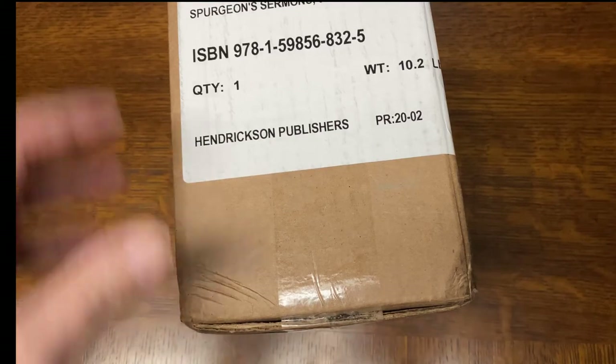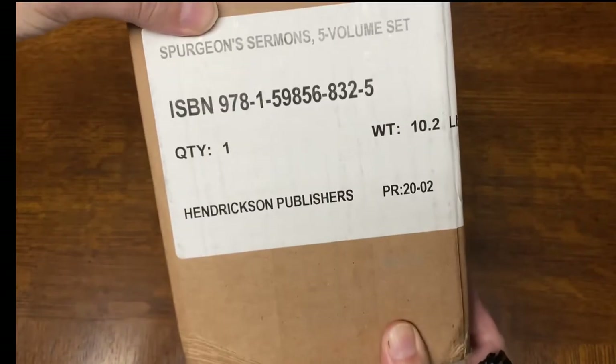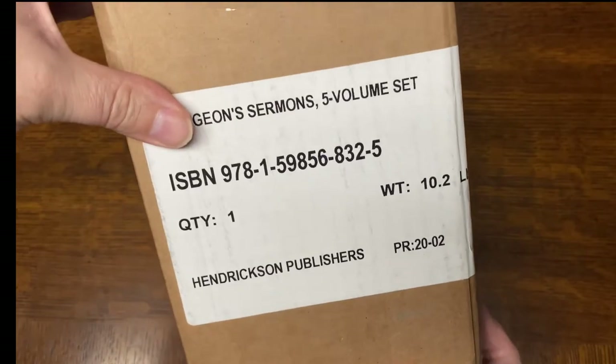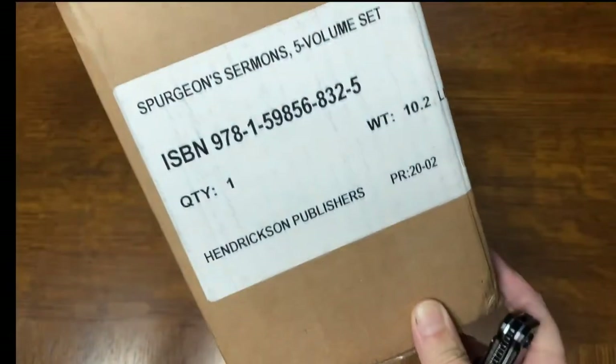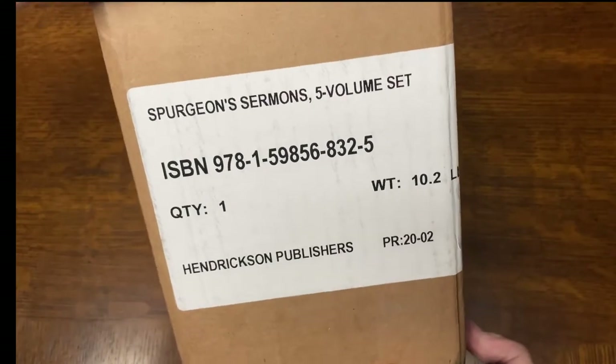I'm going to do this unboxing video for these Spurgeon Sermons 5-volume set. This is my birthday present from my family — I'm turning 38 tomorrow, so I'm going to be opening this box.